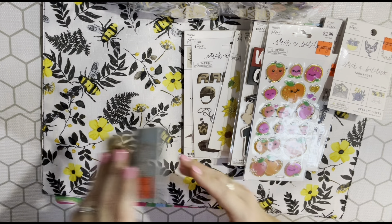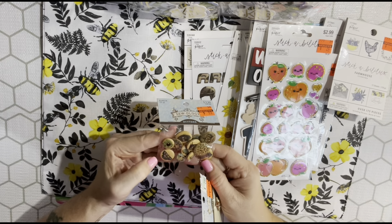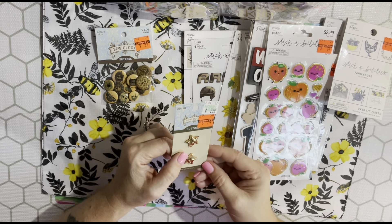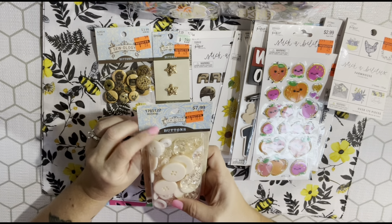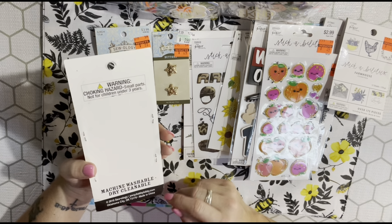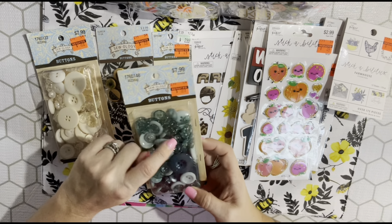Hobby Lobby marks down buttons too - I got four packs. I got these Zoology vintage-looking buttons with flowers and designs - 12 buttons, $3.99 marked down to 99 cents. I also got these star buttons with rhinestones for Fourth of July - $2.99 marked down to 74 cents. Then two bigger packs: cream ivory ones and green ones, both 7.99 marked down to $1.99 each.